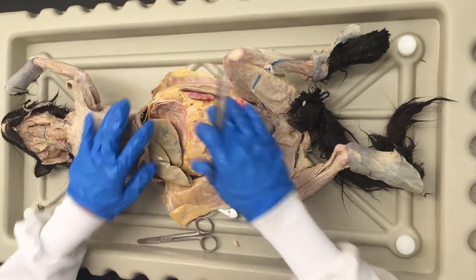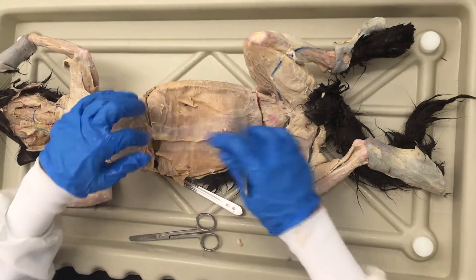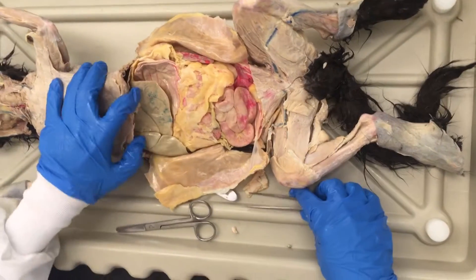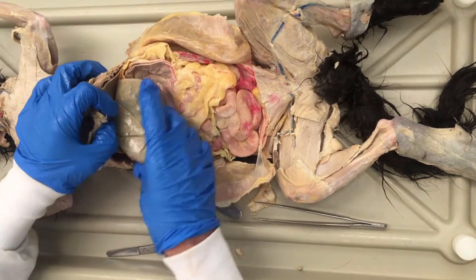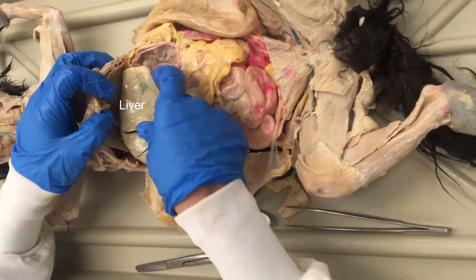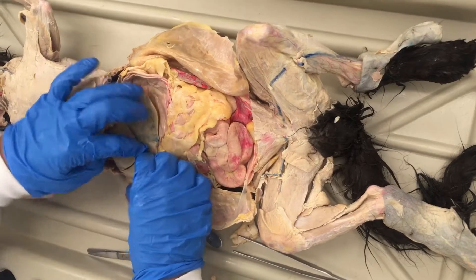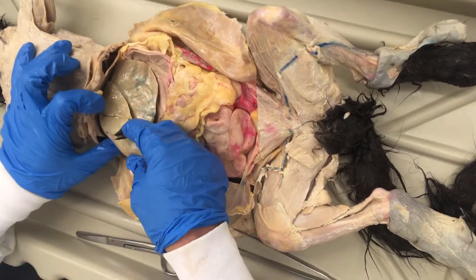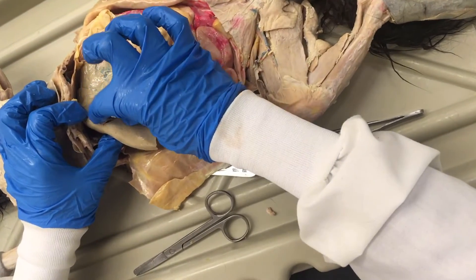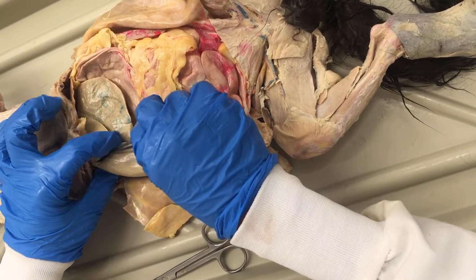Now we have looked into the abdominal cavity. We've made some simple cuts here and you can see some obvious structures. This is the liver, and the liver has a lot of different lobes to it. If you pull apart some lobes, you'll be able to see the gallbladder. I'm pushing apart these two parts of the liver, and you can see this little sac-like structure there — that's the gallbladder.